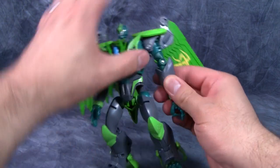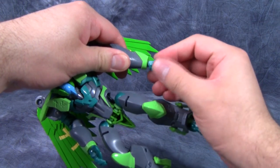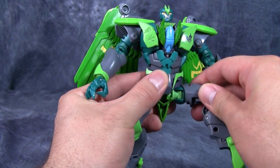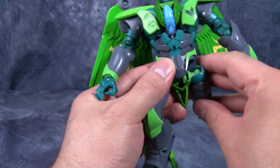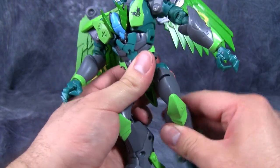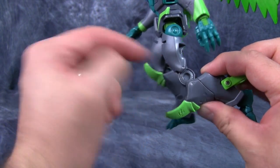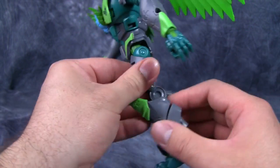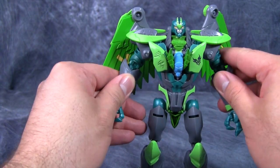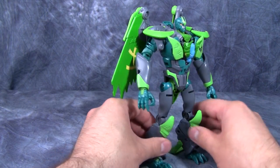There's a swivel underneath the shoulder joint and an elbow that bends at 90 degrees, another swivel for the forearm, a swivel at the hands, and poseability at the thumb and wrist. For the hips there are two swivels that look like they should be a ratchet but aren't, giving swivel for side-to-side and front-to-back. There's another swivel just underneath that, plus the double knee we talked about — pin hinges that are kind of ratcheting joints but not shown to be used in the directions at all.